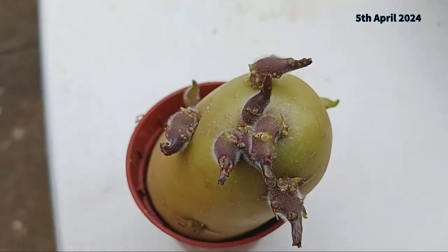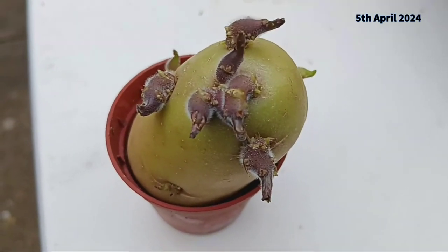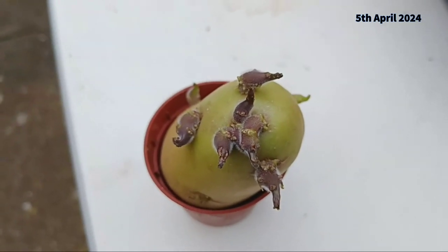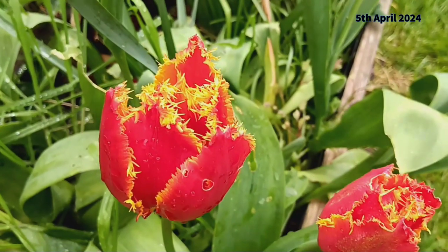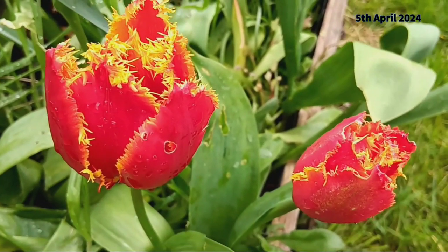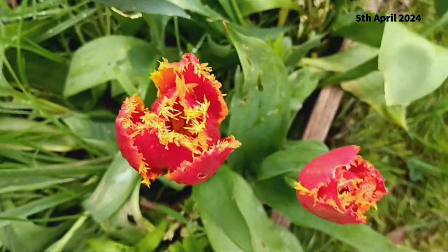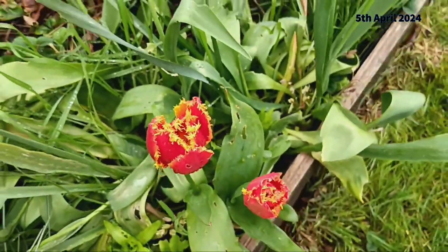So if you're curious to see how these experiments unfold, as well as our upcoming harvesting and cooking videos, be sure to hit that subscribe button. Your support means the world to us and we can't wait to share the journey with you. Thank you for tuning in and until next time, happy gardening!